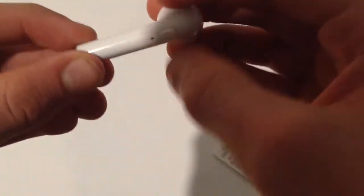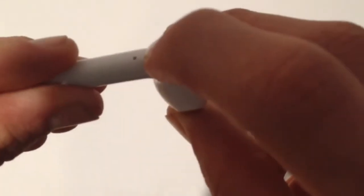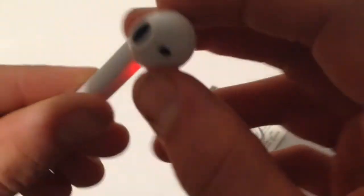They do have this button here to turn them on. Hold that down to pair them. It says 'power on.' Here are the earpods — I'll put some in for you guys. That's what they look like in the ears.